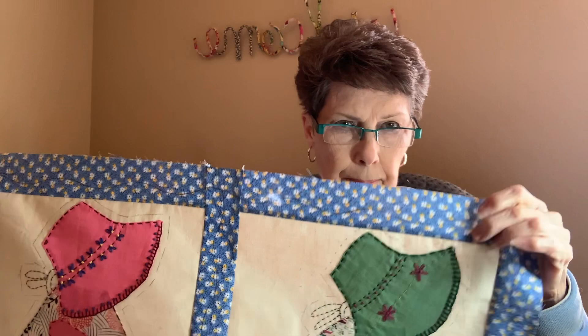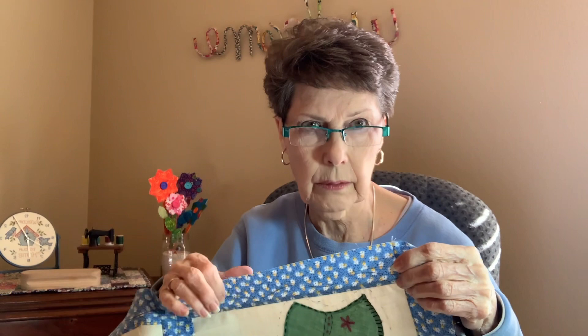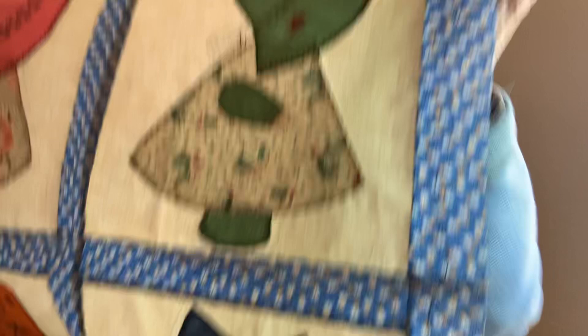In doing the long arm quilting, I'm real new at it — I've only done it one time on my Christmas quilt for my dining room table. So I'm making it very easy on myself, trying not to make it any harder than it really is.